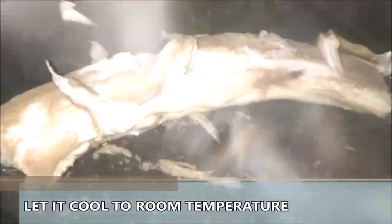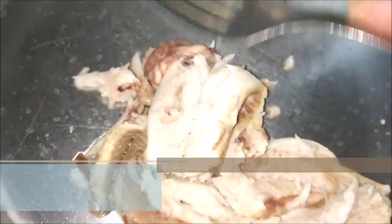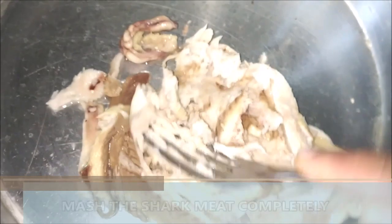Now we just have to let it cool completely to room temperature, then we're going to take off the bone — there's just one single bone — and then we're just going to mash it up with a fork.